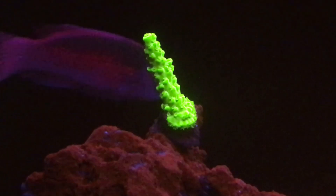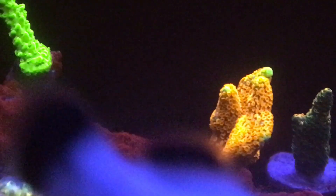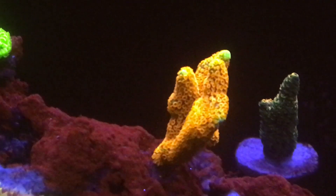What you are looking at is the Bali Green Slimer, and it is doing exceptionally well in the tank.